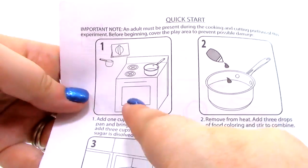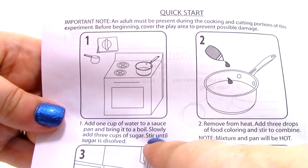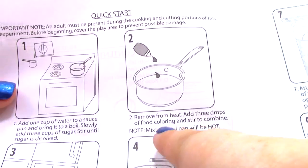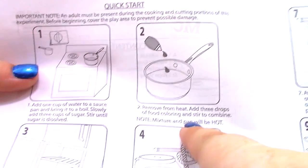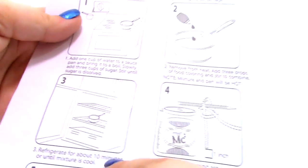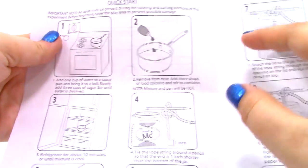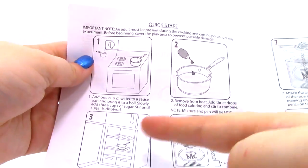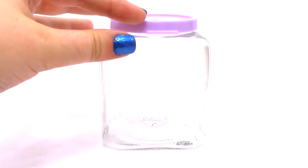Here are the instructions for making the mixture in my kitchen. We are going to add one cup of water to a saucepan and bring it to a boil. Then we are going to slowly add three cups of sugar, take it off the heat, add three drops of food coloring, and stick it in the fridge for ten minutes. Basically, all I am doing is heating up boiling water, adding sugar, adding food coloring, and sticking it in the fridge.